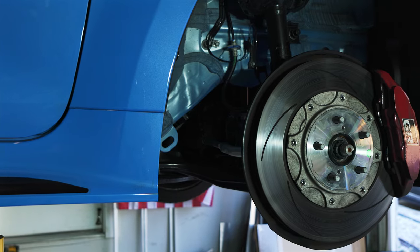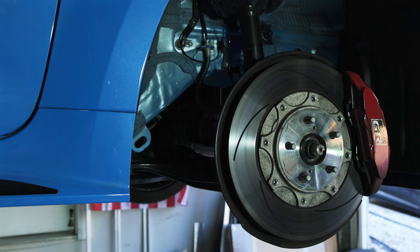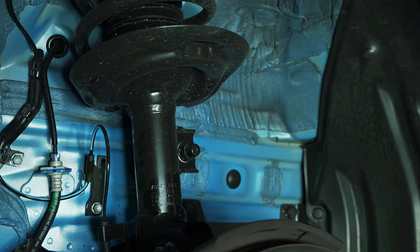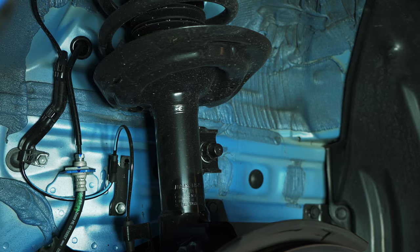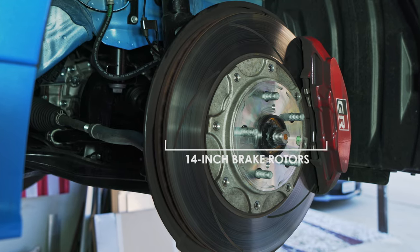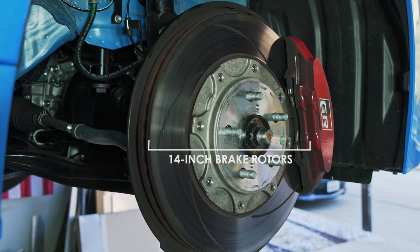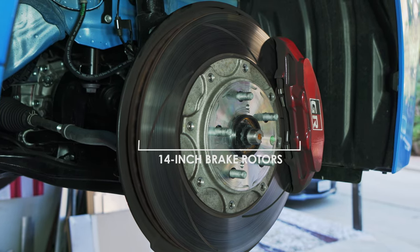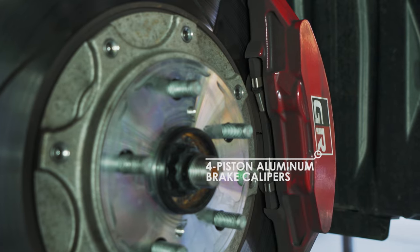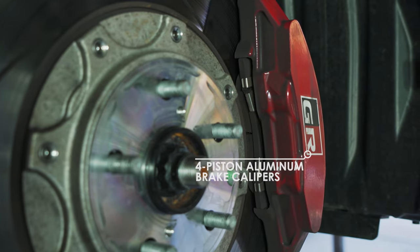Here is the GR Corolla's front suspension. It's quite a bit more conventional than the rest of the car — all-wheel drive, three-cylinder turbo, completely weird — but up here it's just a cast iron steel strut suspension with passive dampers from KYB. The only really notable feature is the huge brakes: a 14-inch rotor with a big four-piston caliper by Akebono. They're really quite good — actually a little bit bigger than the Supra's brakes, which is kind of neat for a smaller, lighter car.